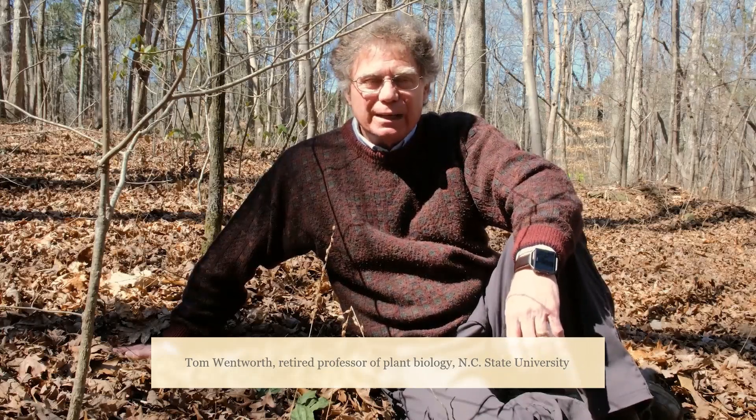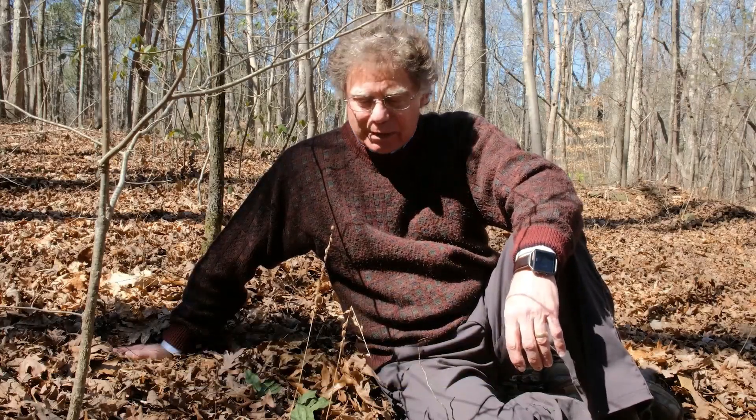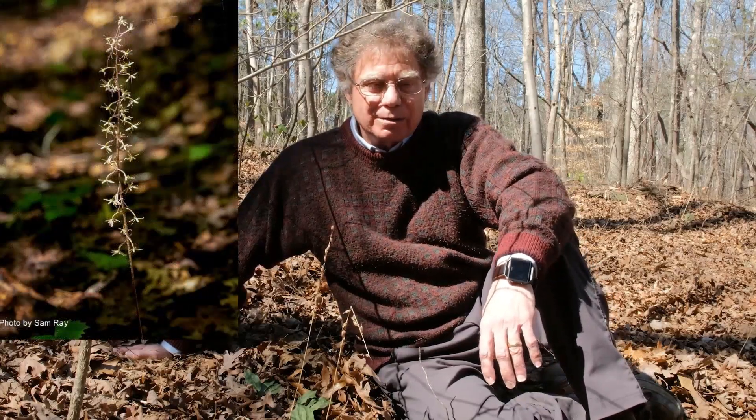Hi, my name is Tom Wentworth. I'm a volunteer here at Historic Yates Mill County Park and I'm working with a couple of colleagues to put together a series of little video presentations about some of the common plants here in the park that you might be interested in knowing about and that you're likely to encounter. So today we're going to start with a favorite: the crane fly orchid.